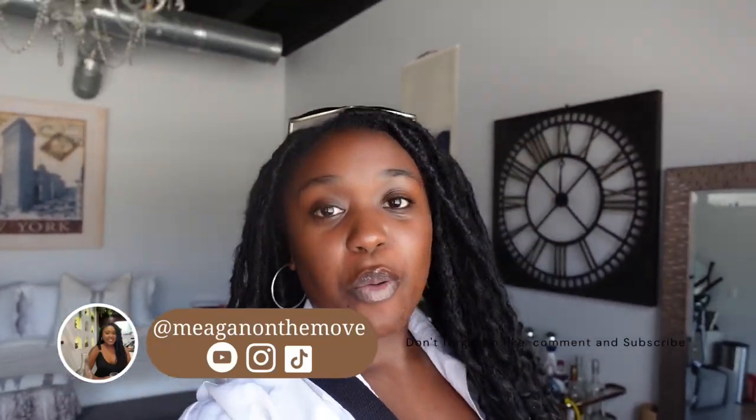Hey, hi, and welcome. It's Megan here. Welcome back to another vlog.